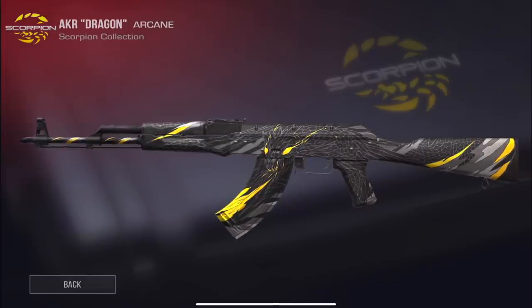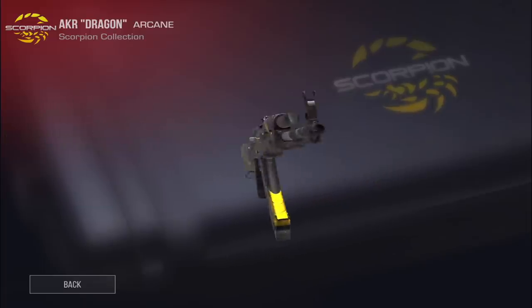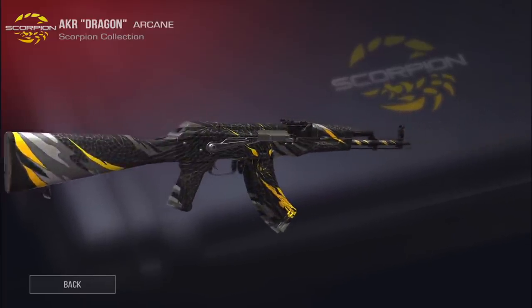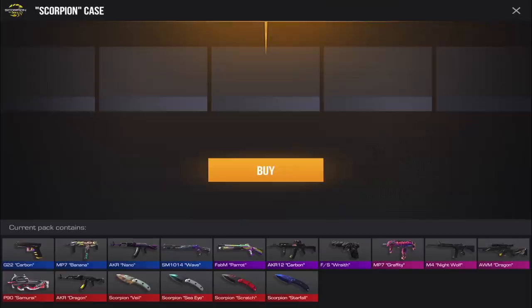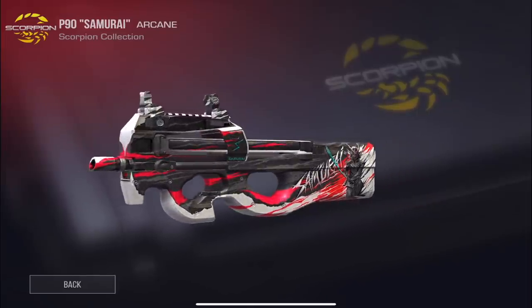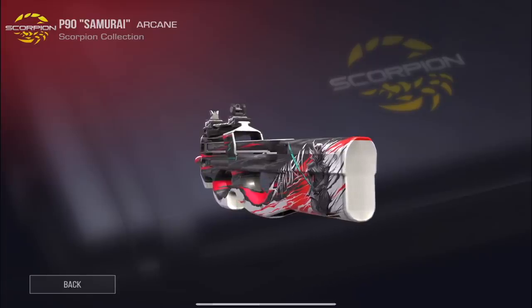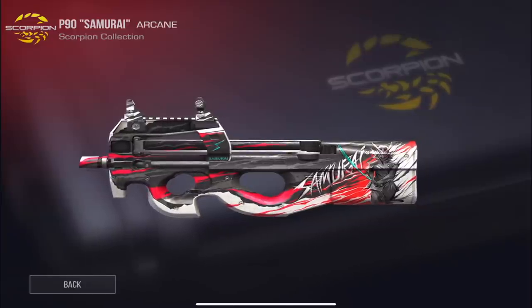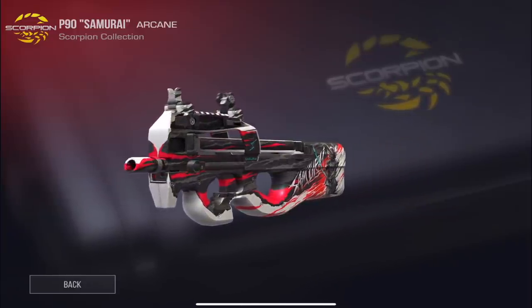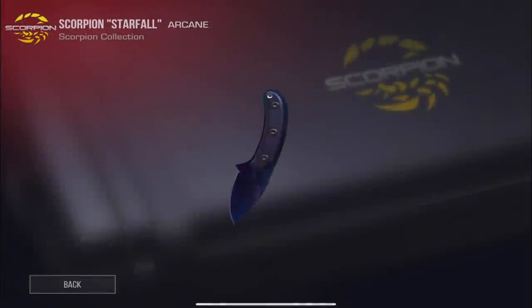We have Dragon also for the AK, making this the second arcane AK skin since the Treasure Hunter. This one is really cool, going for about 900 gold for the regular version on the marketplace right now. Then we have Samurai for the P90 — we've already seen Samurai for the M4 in the Fable collection. I wasn't a big fan of it on the M4, so I'm not the biggest fan on the P90 either, but I love the P90.